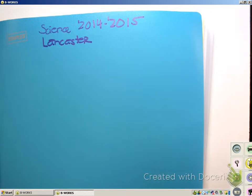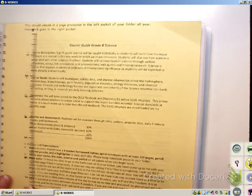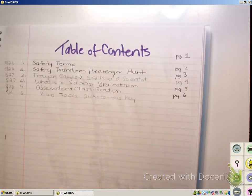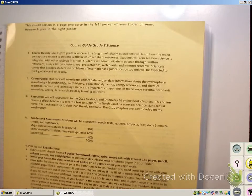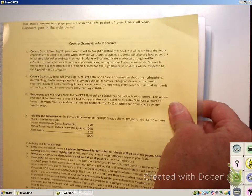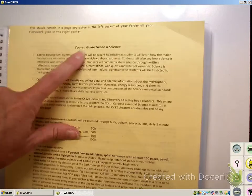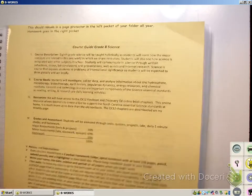Now, open your notebook up. If you have a notebook that has pockets or folders in it, then your homework folder is right here in your notebook with it. Your course guide stays in your homework folder the entire year. If you have a separate folder for homework, that is fine — same thing applies. This stays in there for the entire year.